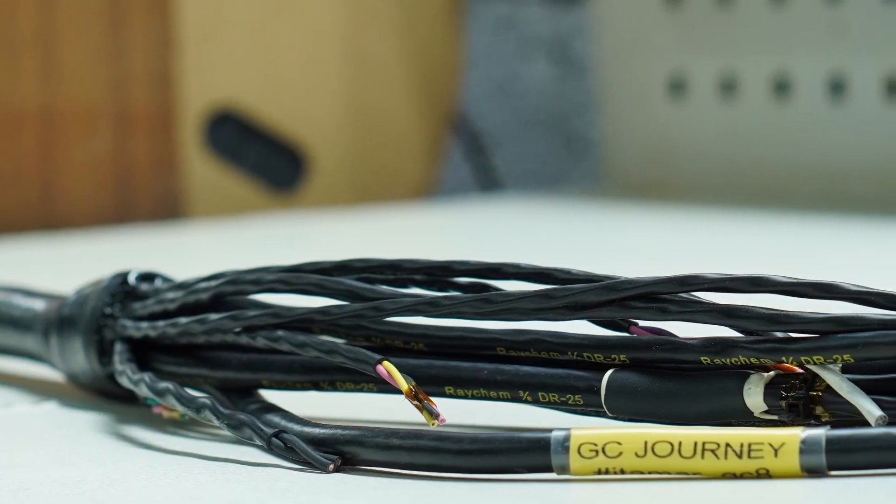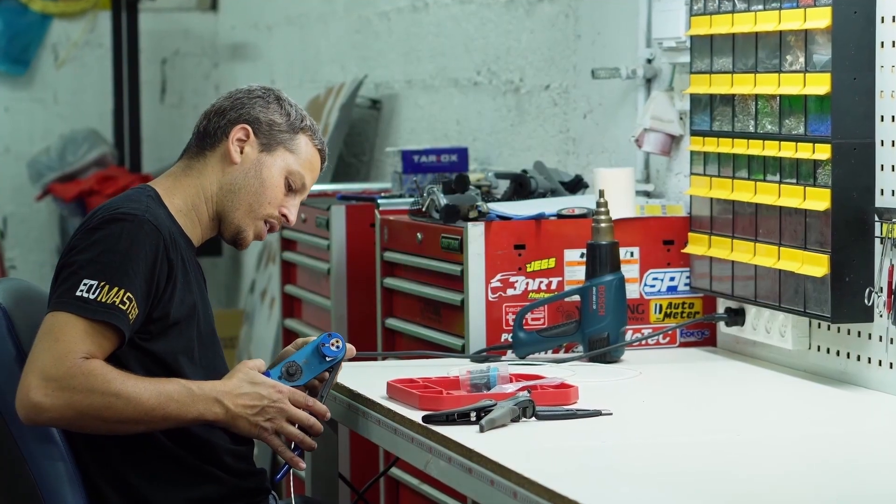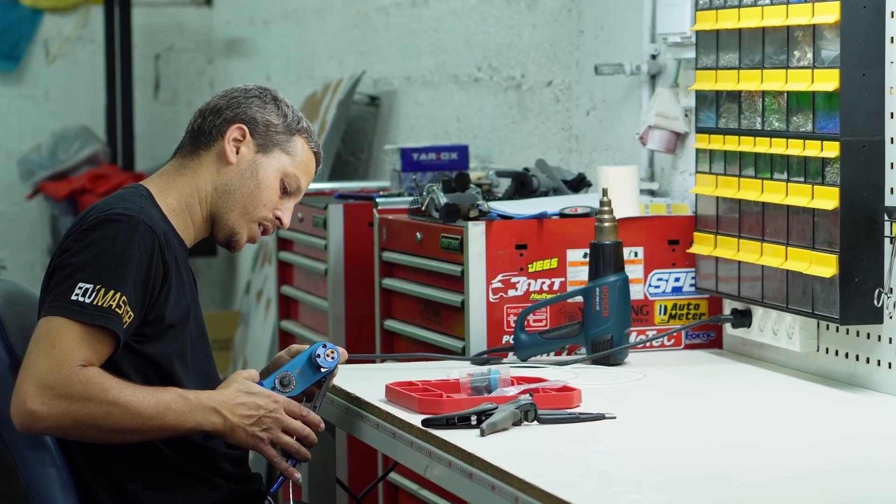In this episode we are going to complete the harness. That means crimping connectors, final booting and labeling. Yotam will then give us a short explanation on the different crimping options available on the market and the differences between them, and then it is on to the cabin side of the harness. So it's going to be an exciting one — hope you enjoy.